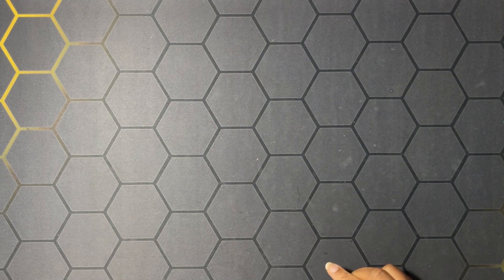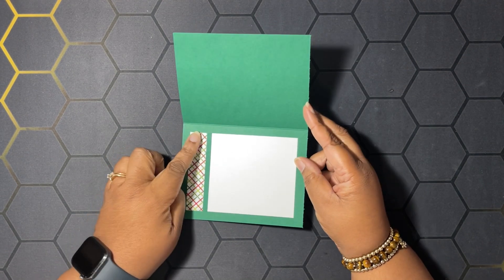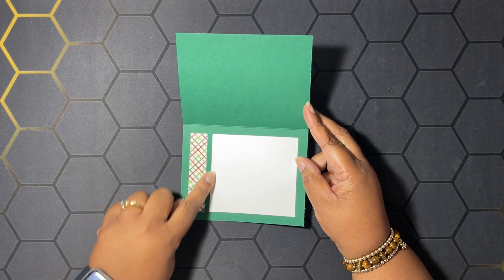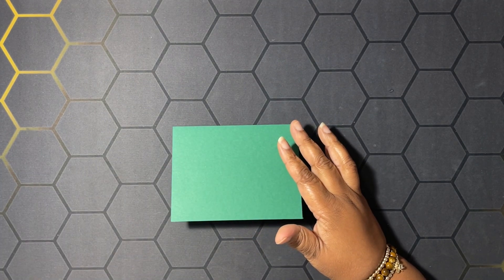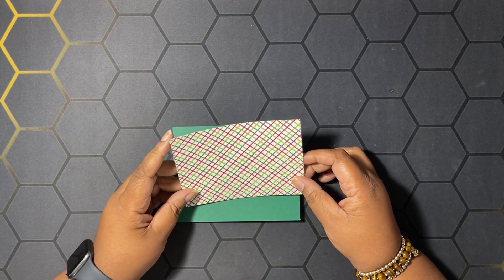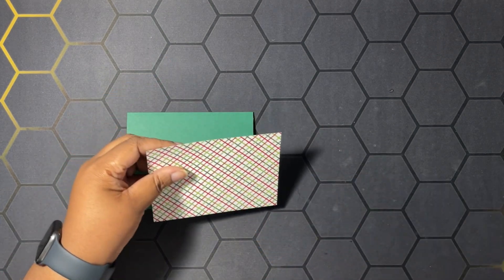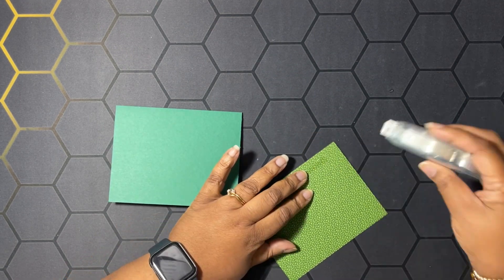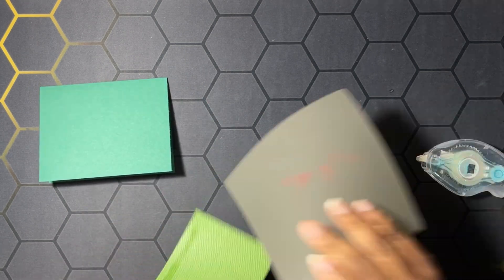We're going to start by making a card using a Shaded Spruce card base that is eight and a half by five and a half, scored at four and a quarter. I have a piece of three-fourths by three and a half inch designer series paper and just another strip of Shaded Spruce. We're going to get some designer series paper from the Take a Bow designer series paper pack and adhere this down — this is four and a quarter by five.